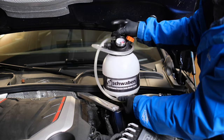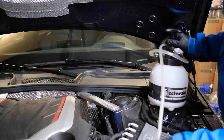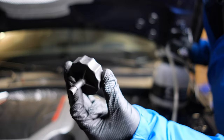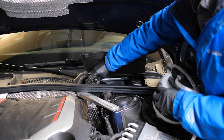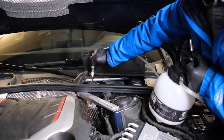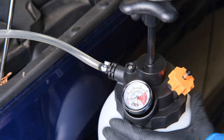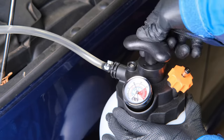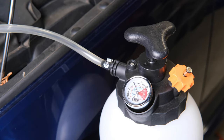Is there an easier way? Yes. Option 2: use a pressure bleeder. It will apply pressure from the reservoir cap so that we don't have to press the brake pedal. Remove the reservoir cap, install the adapter, and connect the hose. Increase the pressure to 1 to 2 bar. Watch the pressure value for a few seconds — if it doesn't drop, the sealing is good. Warning: always check sealing with air before adding fluid.